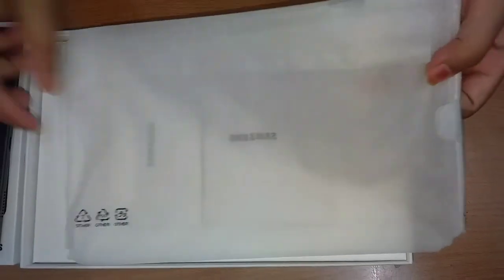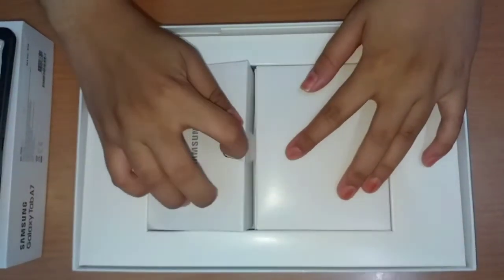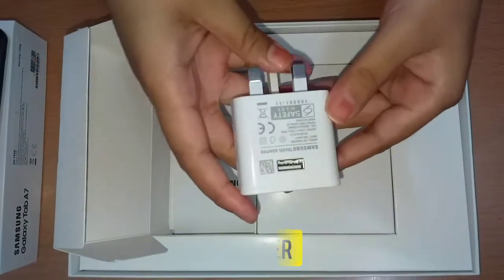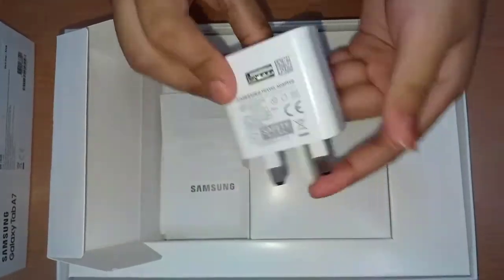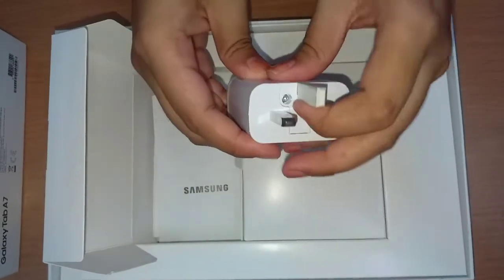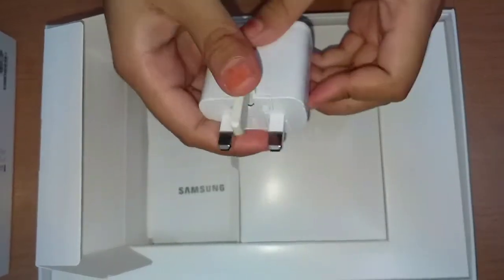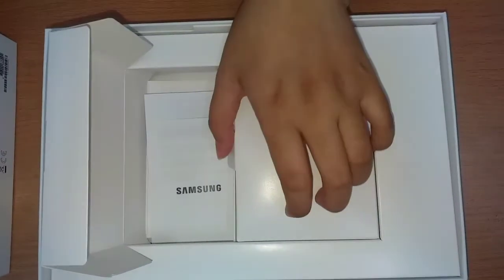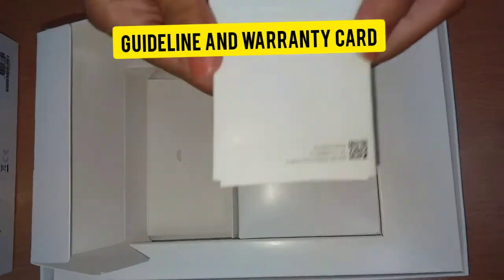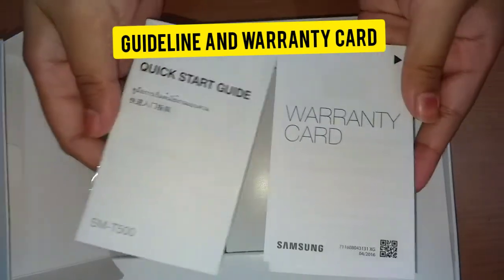Now we will move on to the next accessories. The charger — this charger is just the same as the other Samsung charger, so I can use it also for my phone. And there is a quick guideline on how to use the Galaxy Tablet and a warranty card.